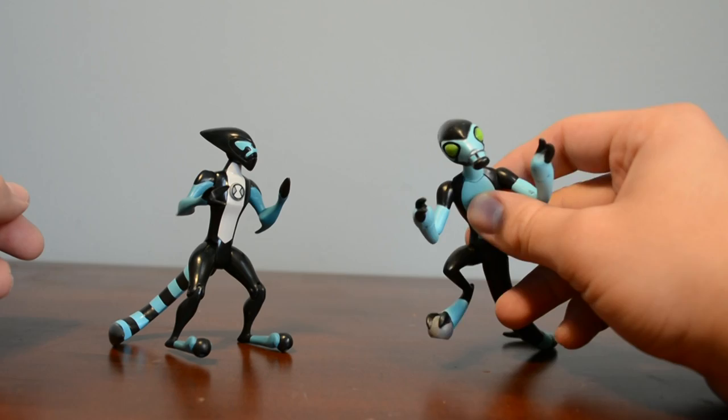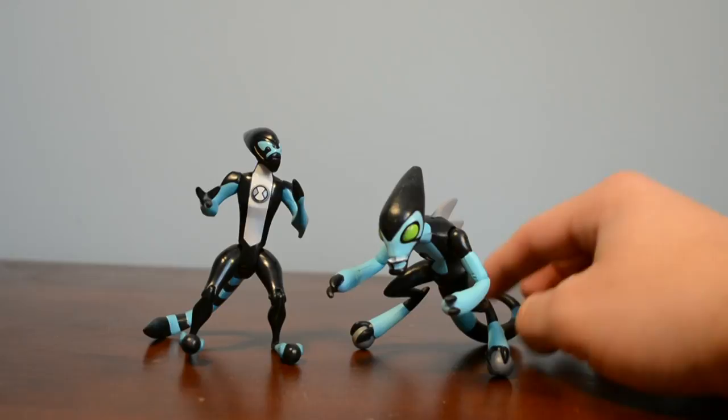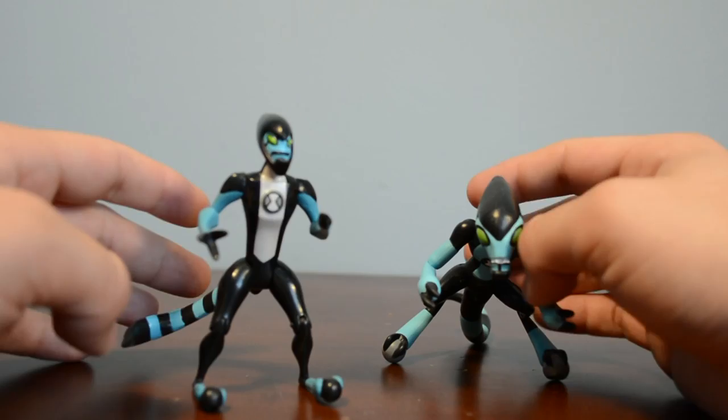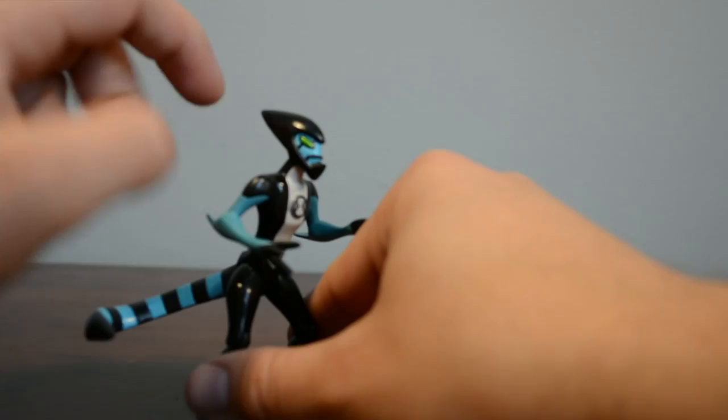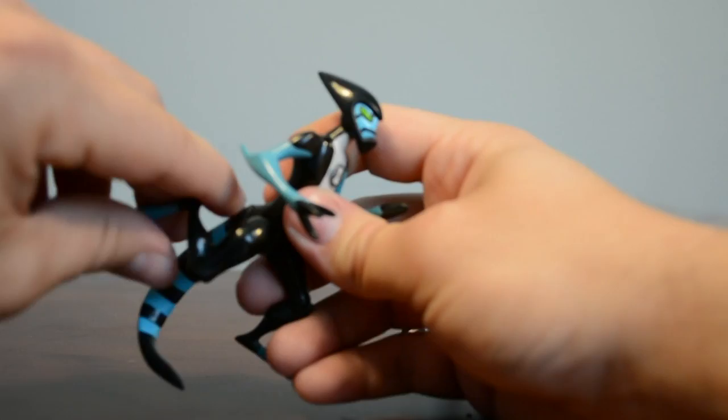However, the majority of the design-wise, Accelerate has pretty much stayed the same since the original series. In terms of articulation, this Accelerate's arms can go 360, his head can go 360, his tail can go 360, and his legs can go forward and backward with a knee joint. There's a lot more articulation in the new Accelerate figure. Starting off with the legs, Accelerate's legs can rotate 360 degrees, they can also go up and down, forward and backwards — there's a lot of articulation in here.